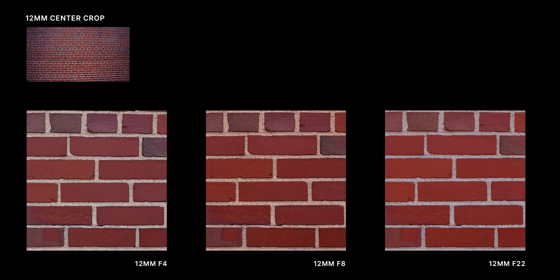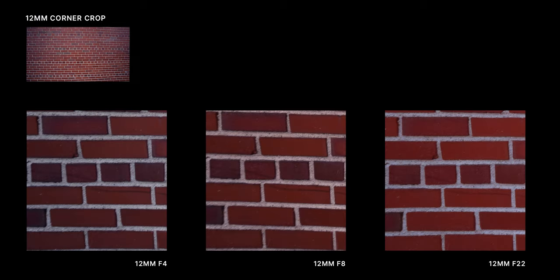Let's start with the sharpness test. This is a brick wall shot at 12 millimeters. In a set of crops you can see that it's already sharp from f4 — that's wide open for this lens — and it only gets a tad sharper at f8. By f22 diffraction sets in and it's noticeably softer. The corner crops show pretty similar results, with f4 and f8 being very close in sharpness. For a 12 millimeter shot taken on a full frame sensor, there's no loss of detail or smearing in the corners, which shows you the quality of this glass.